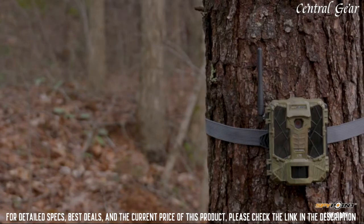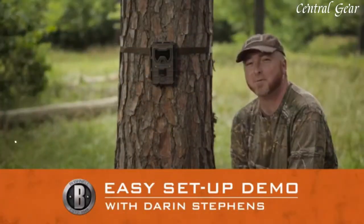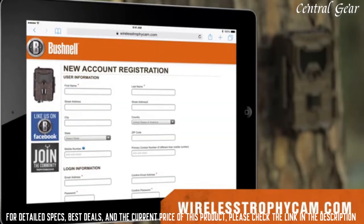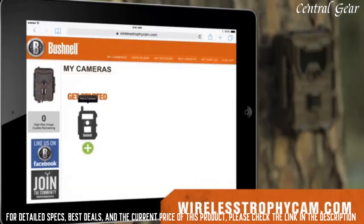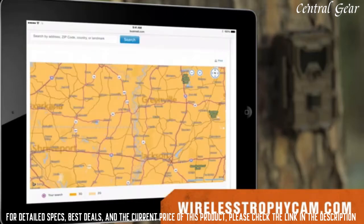The SpyPoint Link Dark cellular camera takes consumer to a whole new level with its LED technology. I'm going to show you just how quick and simple it is to set up. To set up your camera, go to WirelessTrophyCam.com and create your account. You'll need an email address and a password to set it up. Just click the Add Camera link and enter the serial number for your camera. Also, make sure to check the coverage map to ensure you have coverage in the exact area you want to set the camera up.